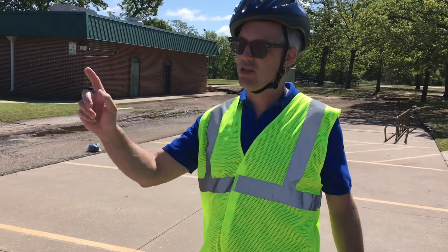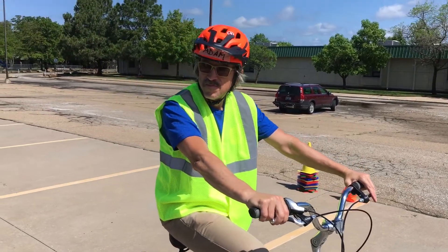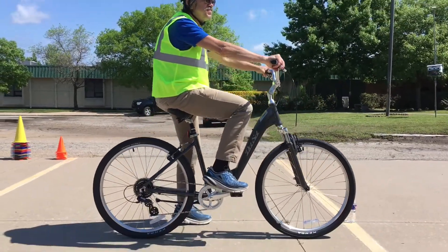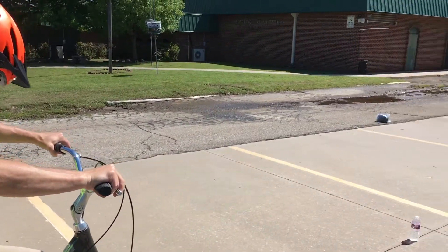Adam is here and he's going to start this drill. He's going to engage his rear brakes, his front brakes, and he's got his foot in a power position. When I say one, two, three, go, he's going to explode on that pedal, release those brakes, and start the drill.